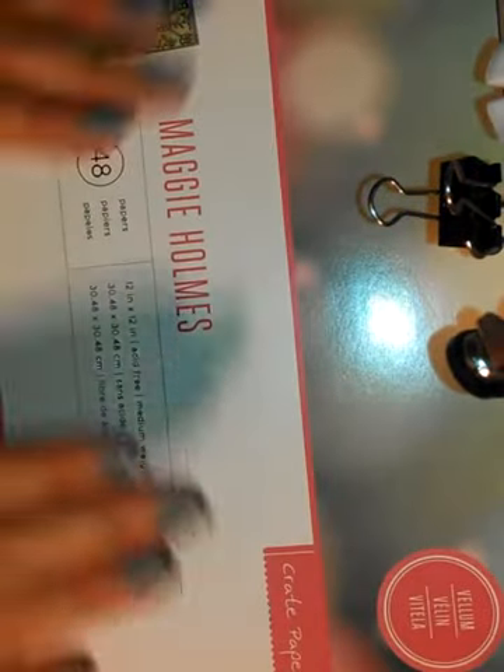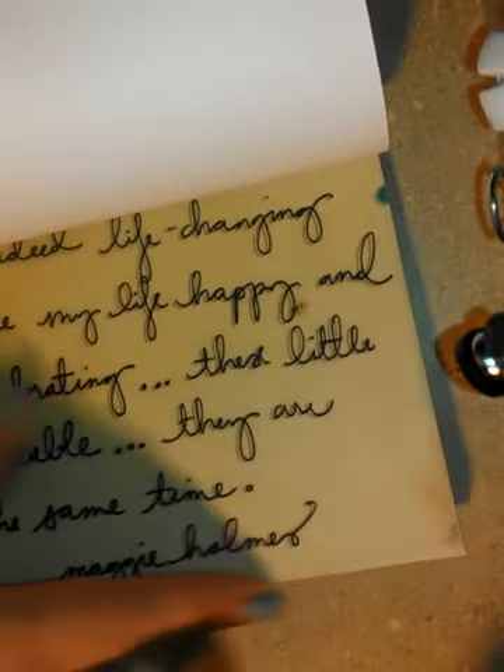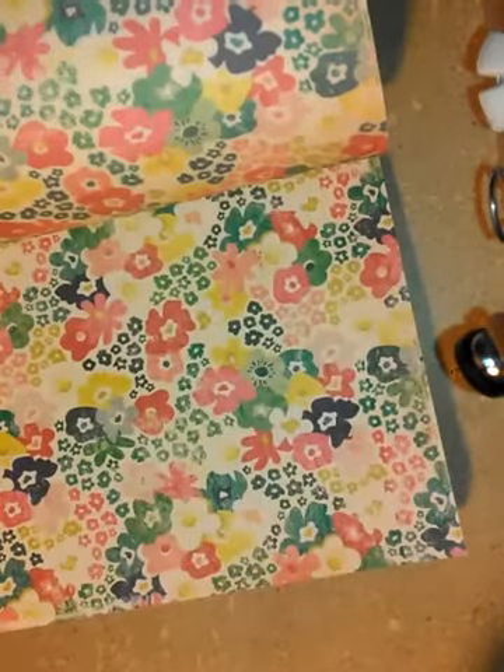Every time I have gone to Michael's, they have always been out of stock of this one paper pad — it is the Maggie Holmes crepe paper. I love this, I adore it, I have been wanting it. They had two left, and I grabbed one. Look at this vellum — love it!